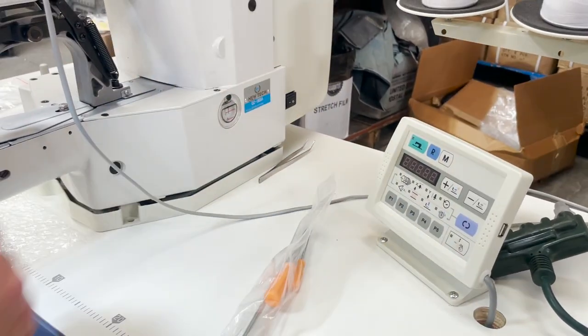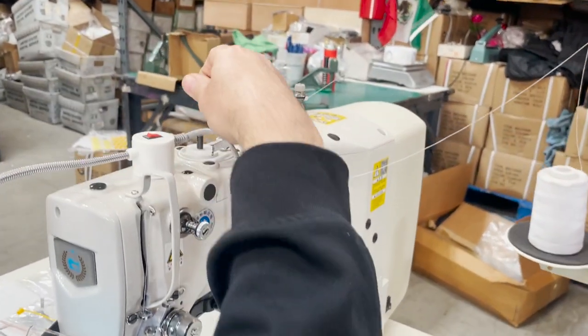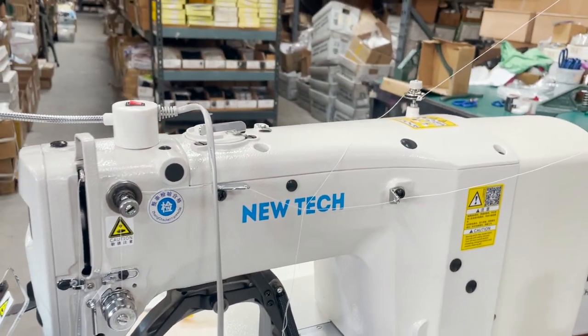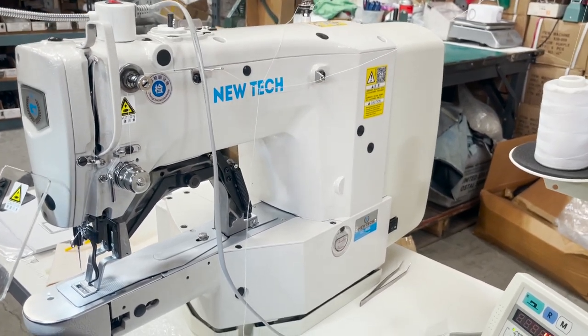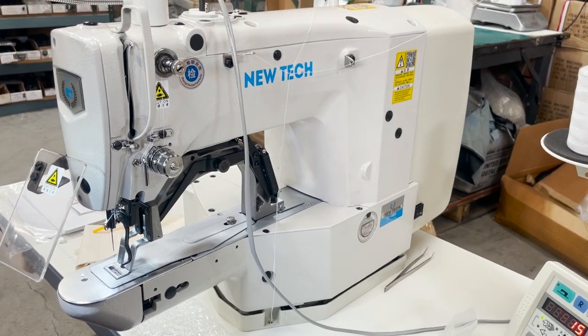Turn on the machine — automatic bobbin monitor right here. We have videos on how to do these things. I'm going to emphasize how important it is to thread a sewing machine properly. There is no reason a brand new sewing machine is not stitching — it just can't be. Take your time threading.